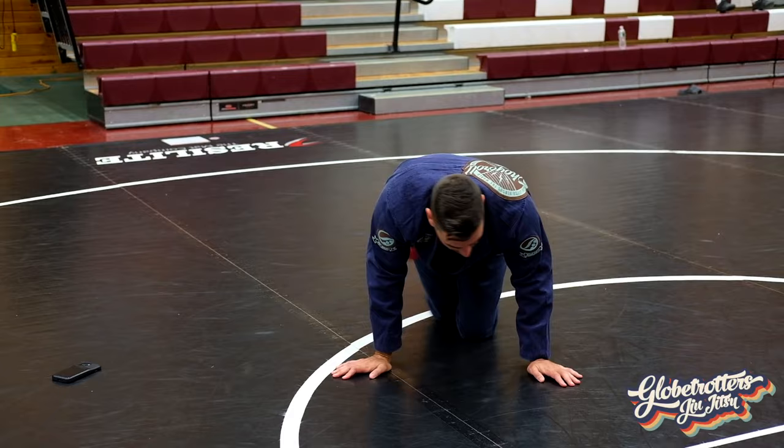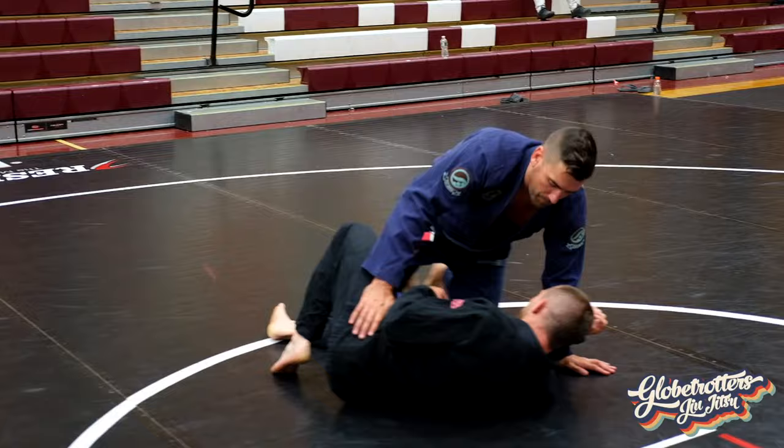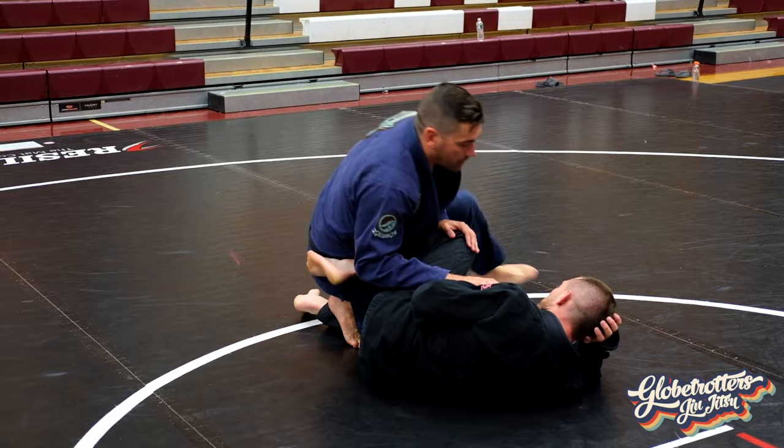Let's get started with how we're going to set this up. Jake, can you take bottom position first? There are a couple of different passes people call a weave or a leg weave, so I want to make sure we clarify.